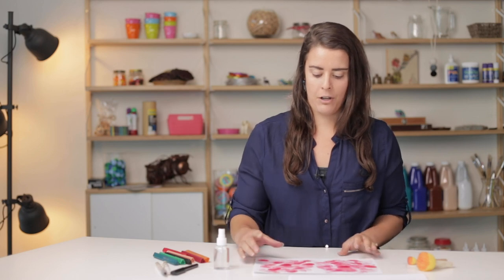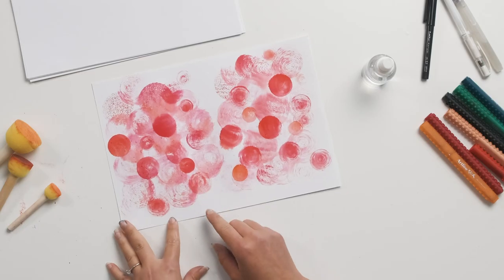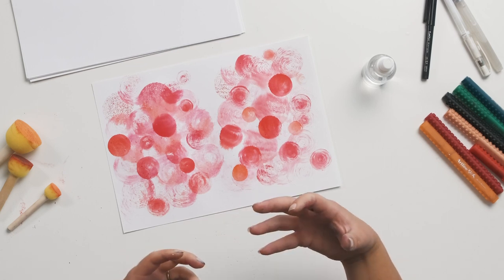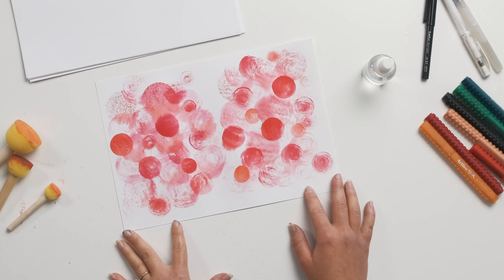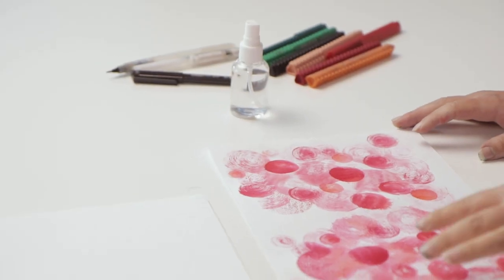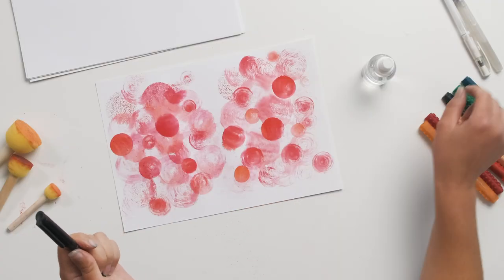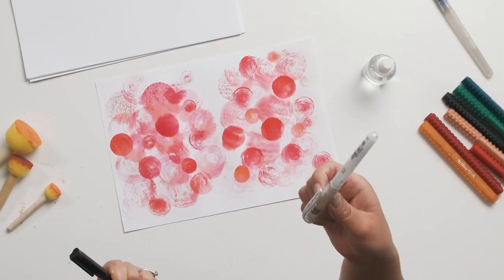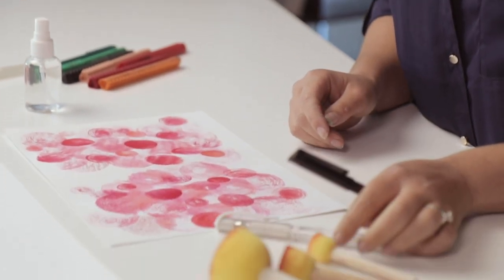Now that we've got our prints on our paper — as you can see, we've got our lighter tones towards the back with the larger sponge, just through adding a bit more water — and these smaller prints look like they're coming more towards the foreground. We're going to let that dry for a minute or two, and then go over these circular shapes with our black pen. If you have a white pen or white pencil, you can use that too to add a little bit more detail, but it's not absolutely necessary.